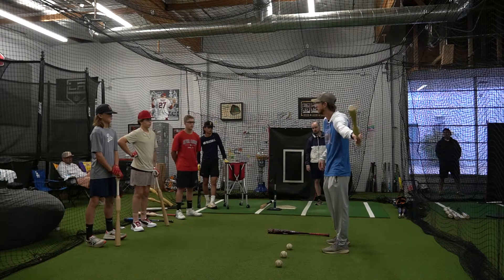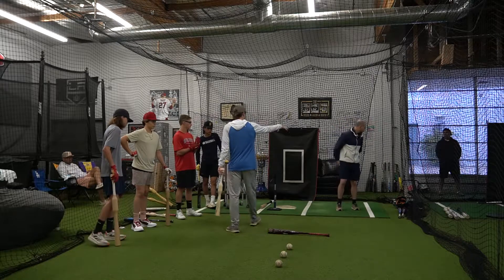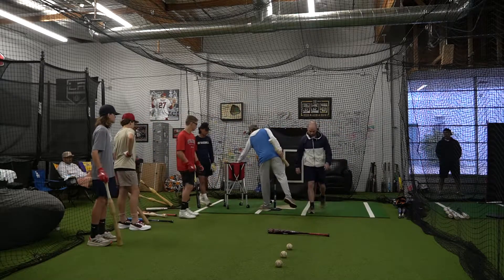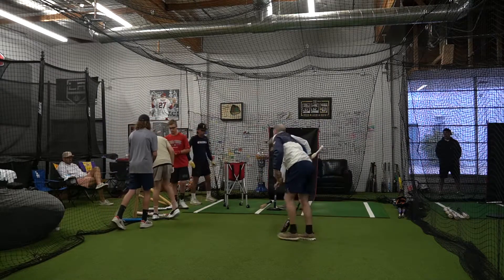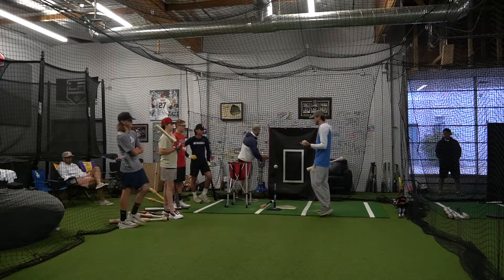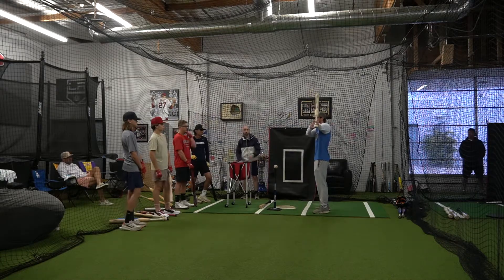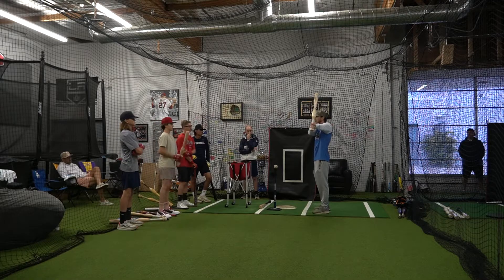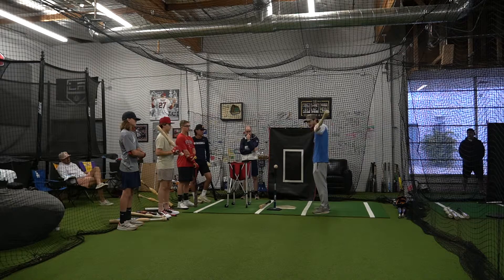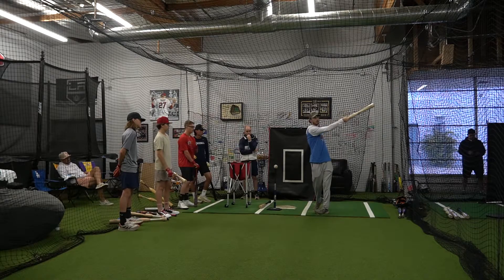I want to be early and still be good. I want to be late and still be good. This is going to feel different than anything you've ever felt — it's going to feel uncomfortable. But which hand has more extension? My bottom hand — makes total sense. If I'm trying to do this with my top hand, I'm not getting full extension. I've got to keep my bat in the straight line that the pitch is moving on as long as possible. Any time my top hand tries to drive too far, I'm not going straight — I'm going around in a circle.